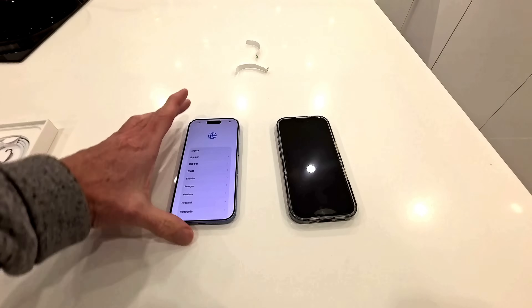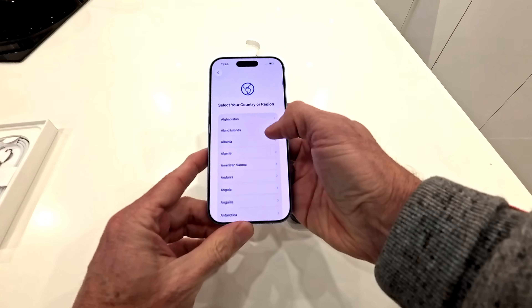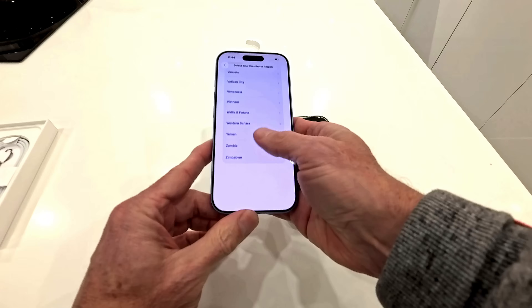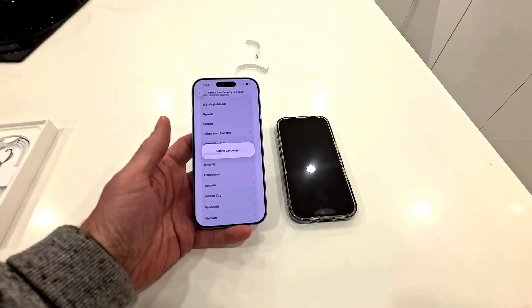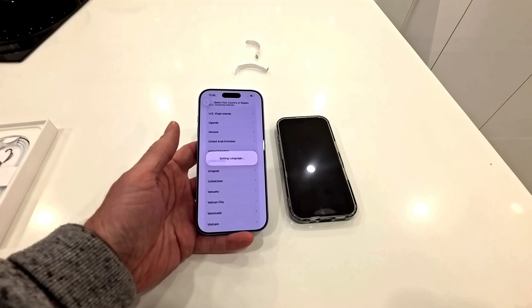Swipe to open. I'm going to select language — obviously English for me, so I'll pick English. Country of origin — it's UK for me. So let's scroll down to United Kingdom. Setting the language — basically the same as United States but slightly different, I guess. Some nuances.